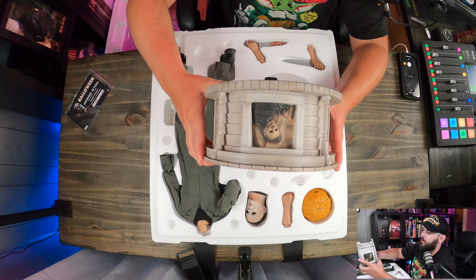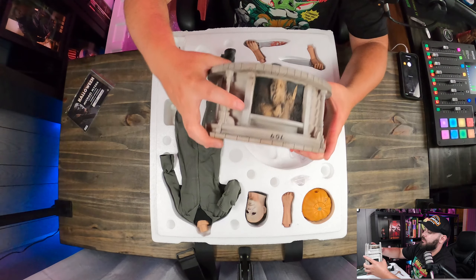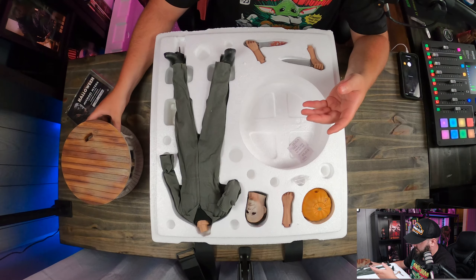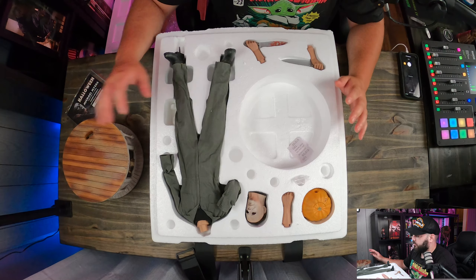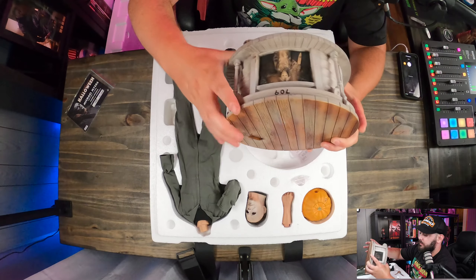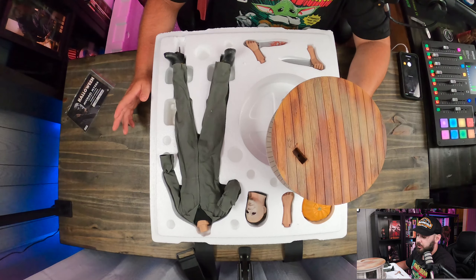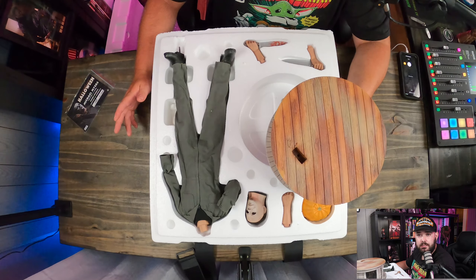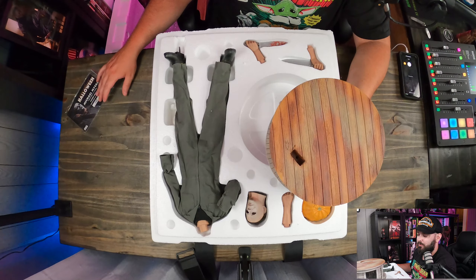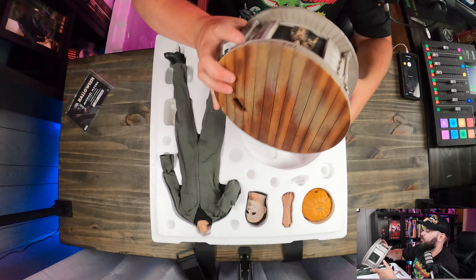That's the closet scene right there with Laurie and Michael. That looks like Annie on the bed, and then there's young Michael when he started doing all the killing. Pretty cool that they sculpted that into it. The base is made to look like the house as well, and there is the actual address engraved on it — just a lot of good detail. This is actually a line PCS is doing — there was a Jason, a Freddy, I think a Ghostface is coming out, and a Leatherface as well. This is the first one I bought, and out of all of them it's the one I wanted most.